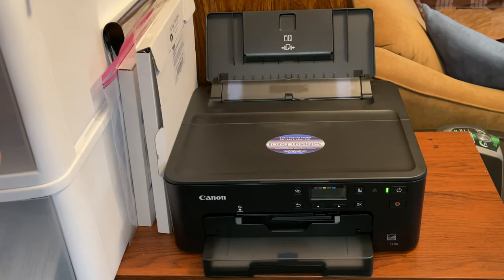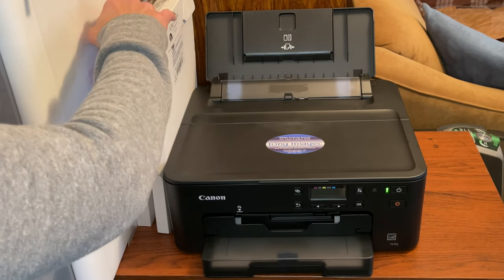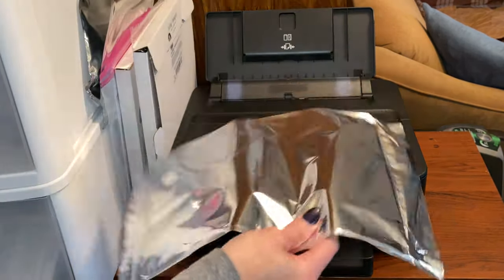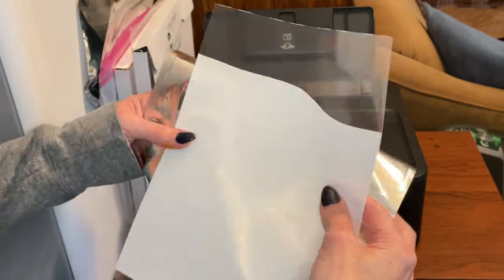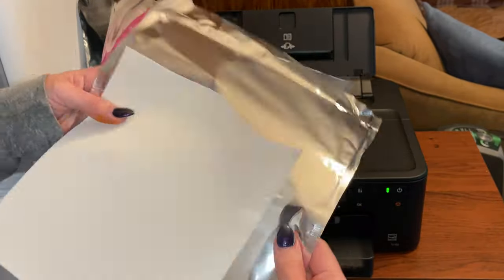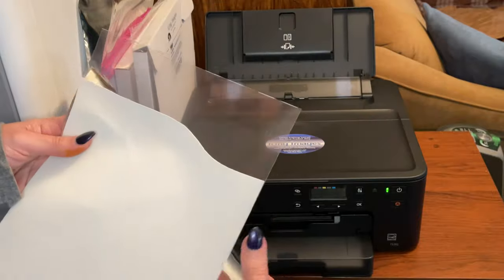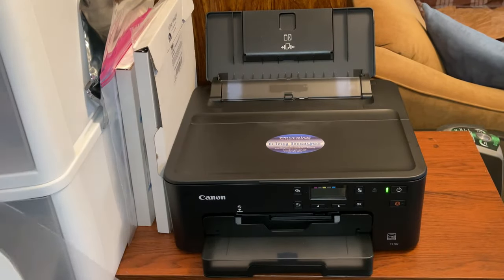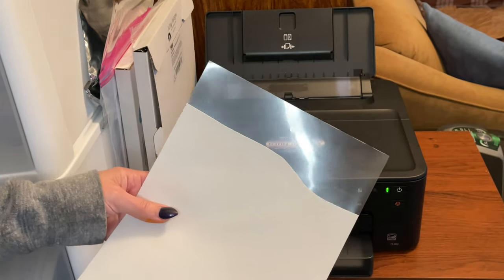Now here's the printer that I got. I did film a video of me unboxing this — this is a Canon TS 702. I always keep these envelopes that the icing sheets come in, and when I use an icing sheet, if I don't use the whole thing, I store it in these envelopes so the sheets don't dry out. That's just a little tip. I also have a video where I show you how not to waste your icing sheets, and I can link that below.